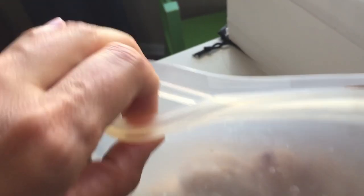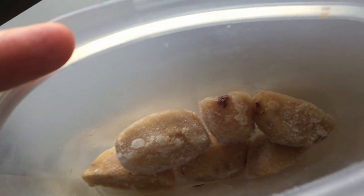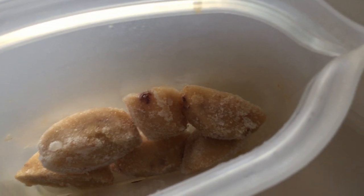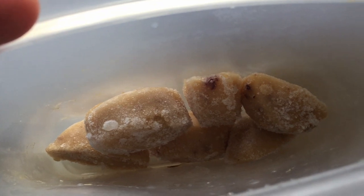But when it comes to freezing, we come back to the same problem — they're not airtight. Here are some smoothie cubes I froze about a month ago, and as you can see, there is freezer burn all over them. For some products that might not be a big deal, but if you want to freeze items in a bag you want it airtight to prevent freezer burn. Maybe if you freeze something for just a day it's fine, but for longer-term freezer storage, it's not good.